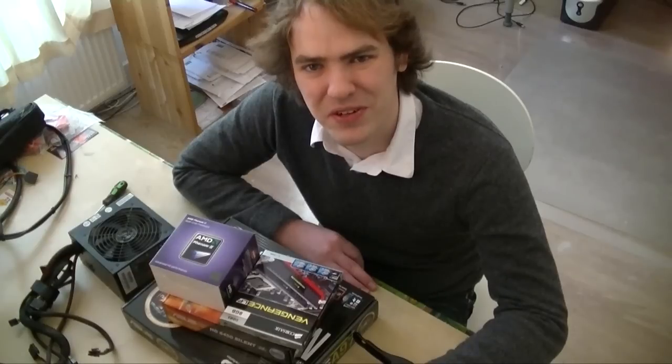Welcome to Dangerous Prototypes. I'm Ian. We've really enjoyed making these build videos the last few months, but one thing we don't like is editing it.